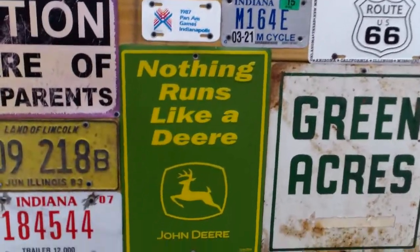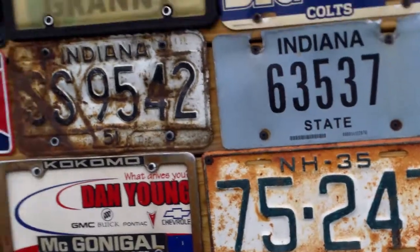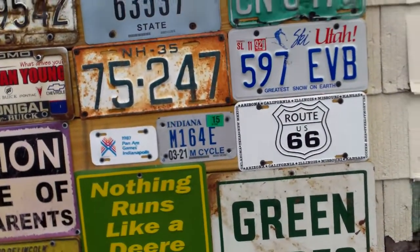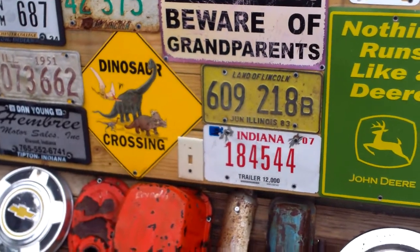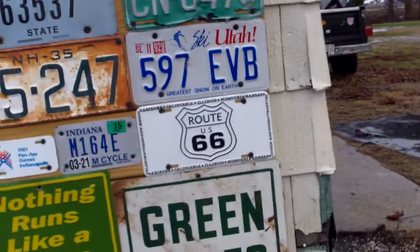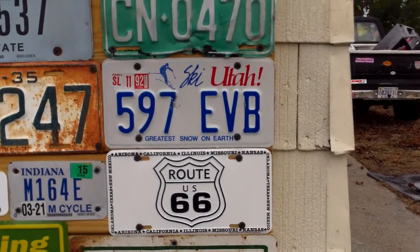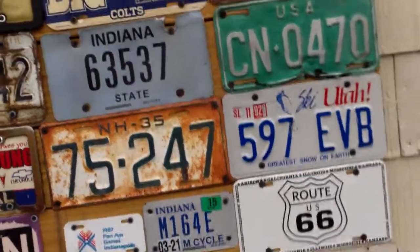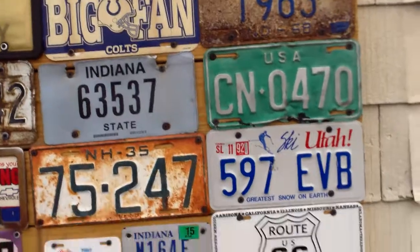Nothing Runs Like a Deer and the Pan Am Games I got at garage sales. And I think I also got the two light switch covers at garage sales. The Ski Utah and Route 66 I got when we went on vacation. The Indianapolis Colts I got from my other grandma.